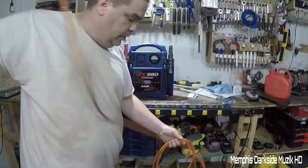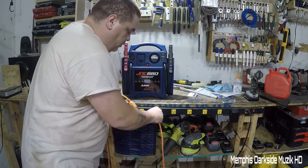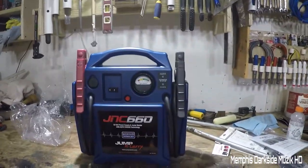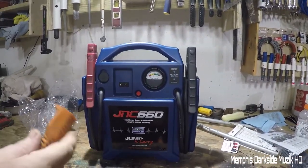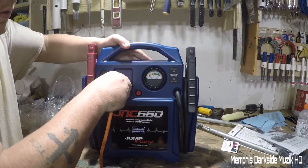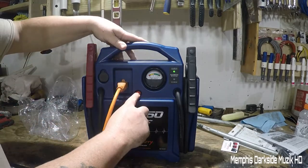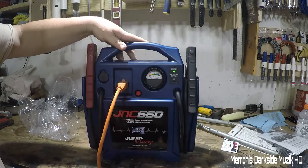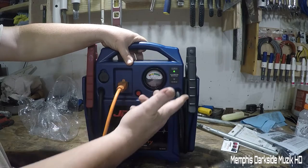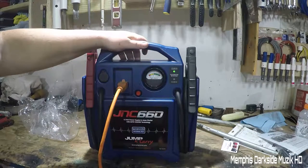Let me plug this up right down here. Oh wow — it came fully charged! So evidently it will pulse or maybe it won't pulse if it's fully charged.